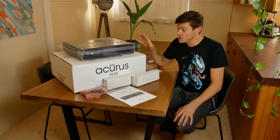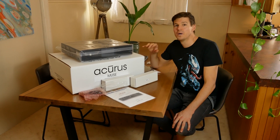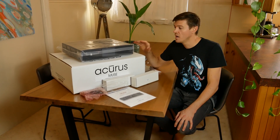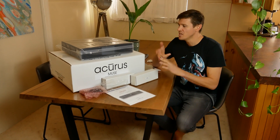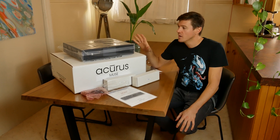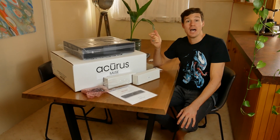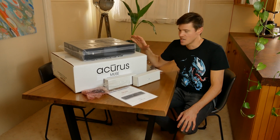Today we're going to unbox and check out the Acrys Muse processor, which is a beautiful 16-channel immersive surround processor. That means DTS:X and Dolby Atmos are all ready to go. 16 channels can absolutely look after not just a single-row but even a double-row cinema, getting mega immersion out of 16 channels.